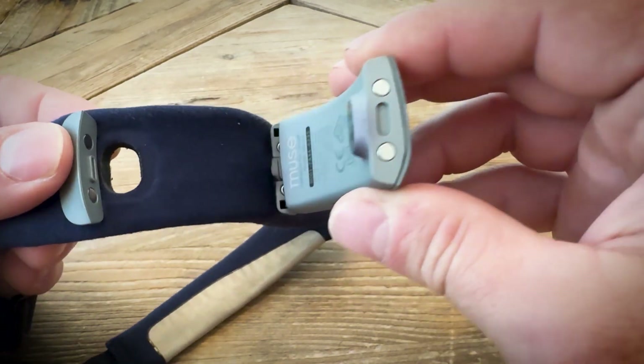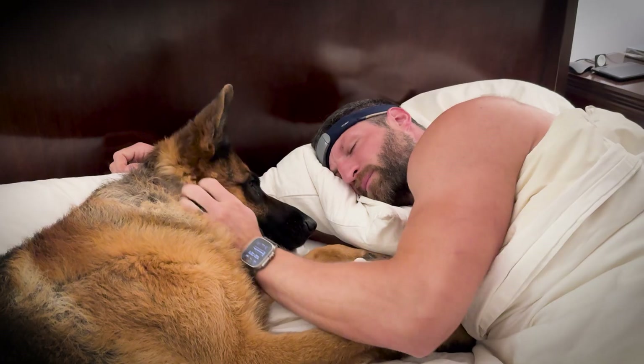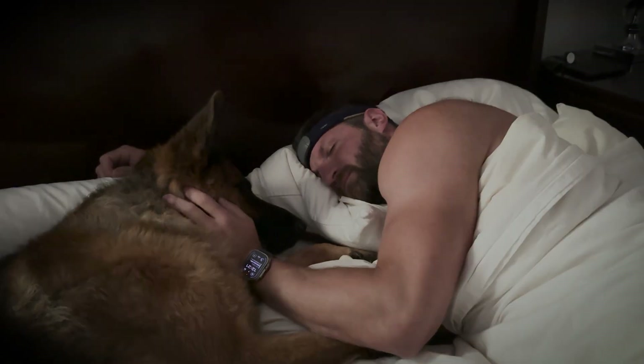Over the past few months, I've used Muse S to foster a regular meditation practice and track my sleep. The real-time brain activity feedback has been eye-opening, helping me fine-tune my meditation sessions for better relaxation and focus.